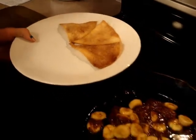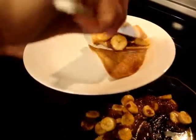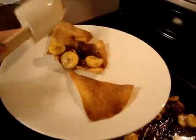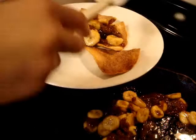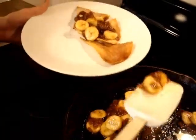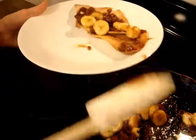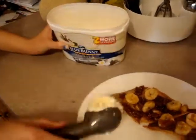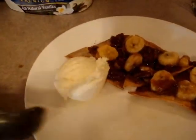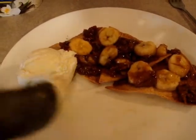Now you are going to take two to three tortilla triangles and add the bananas and caramel on top. Then take a scoop of ice cream and put it onto the plate next to your banana caramel nachos.